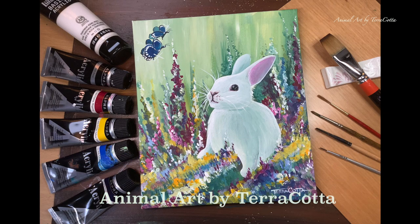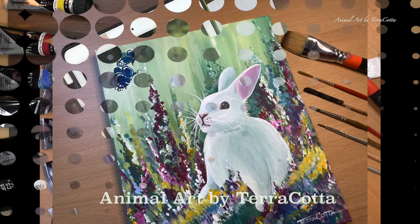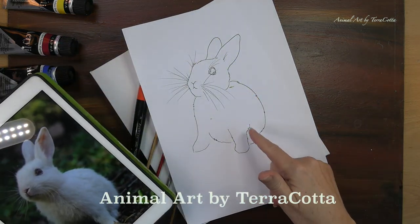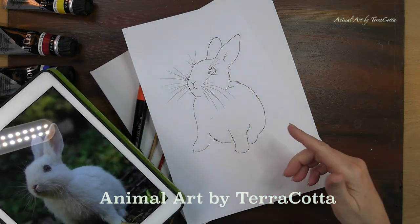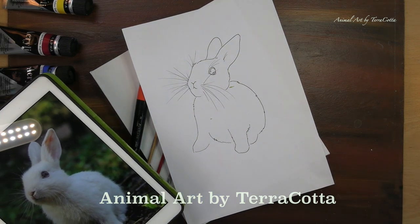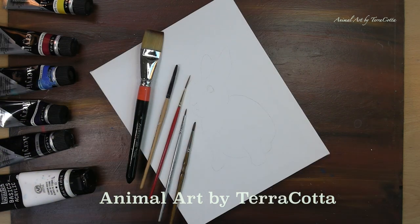This tutorial is on how to paint a really cute bunny rabbit. Whenever we're painting we do need to have a good reference photo, and the reference photo I'm using for this particular painting is from Unsplash. It's free for anyone to paint from, and you can see that I've already prepared a little line drawing.